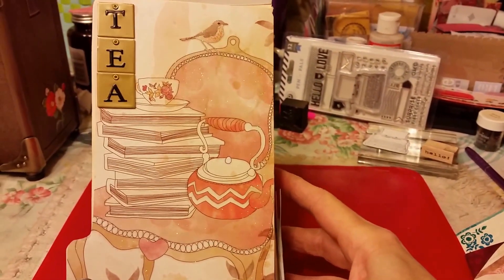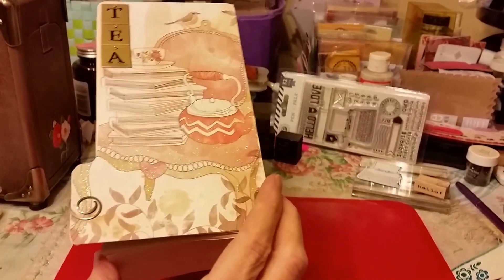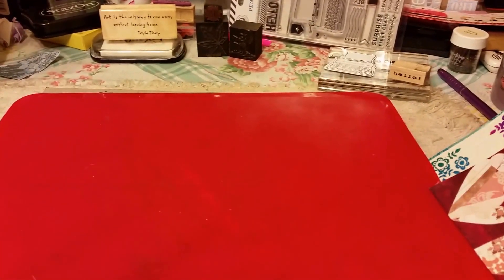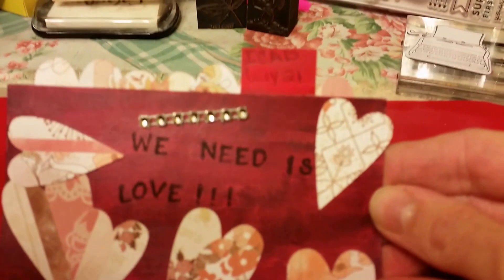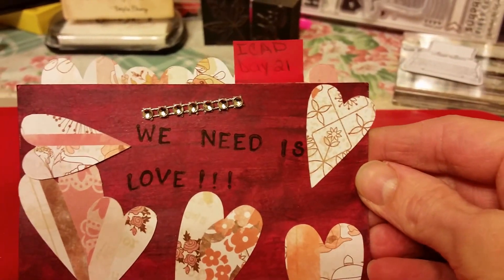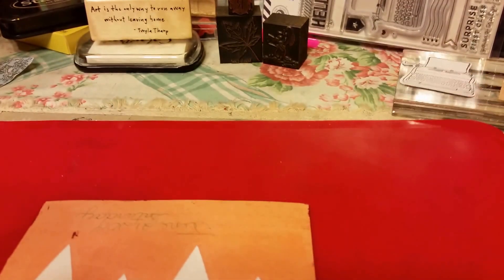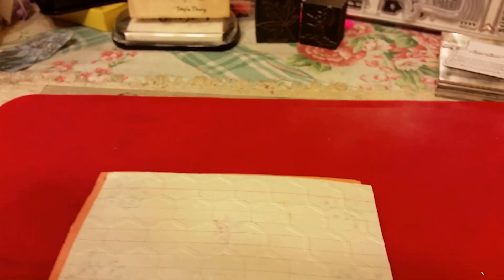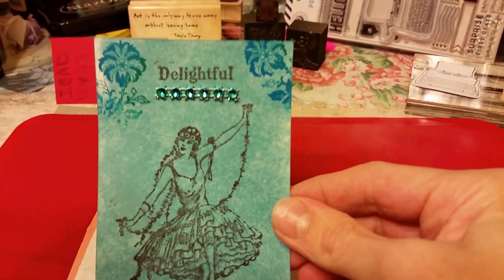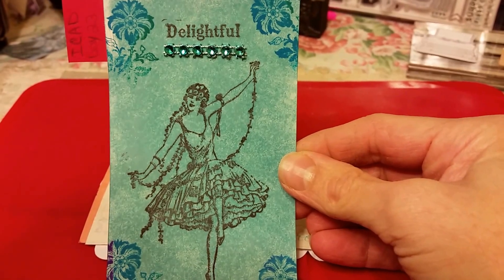I've been using a lot of my index cards, making them a day, as you know. I post them on my blog and on my Facebook page. I figured I'd just do a real quick slide of my index cards. This is day 21 — I used paint in the background, with paints and die cut hearts. And this is day 22 — paint in the background again. I was using Viva rubs and the Inca paints.